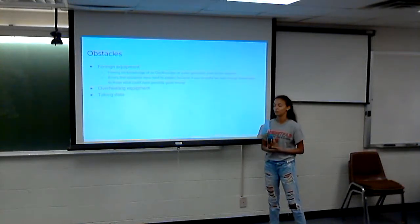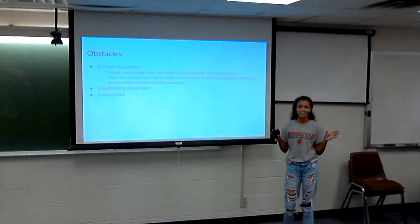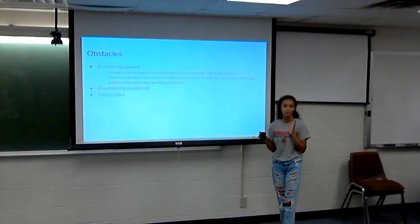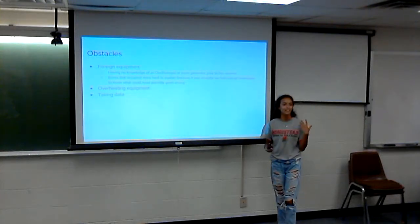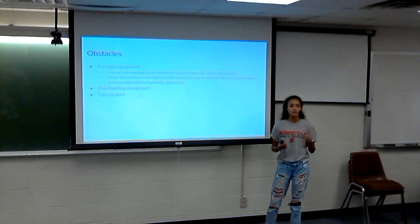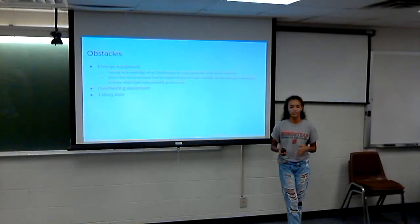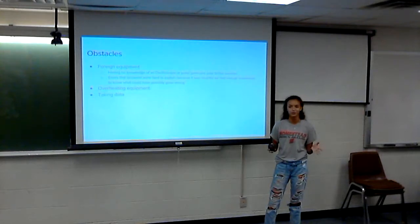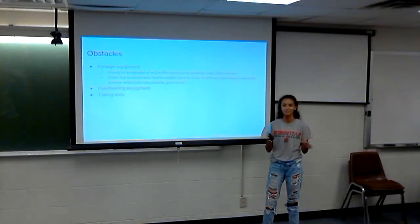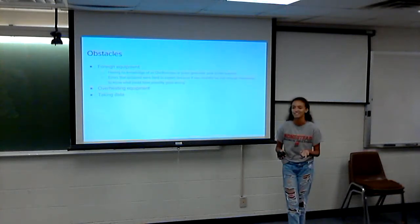As for obstacles, personally I had no idea what an oscilloscope was before starting. So at first I couldn't tell if something was going right or wrong. Reading the manuals and just figuring things out was really beneficial — I could start saying, okay, this should be happening, this is how we can fix this. Just literally learning how to use what my experiment was based on was my biggest obstacle.